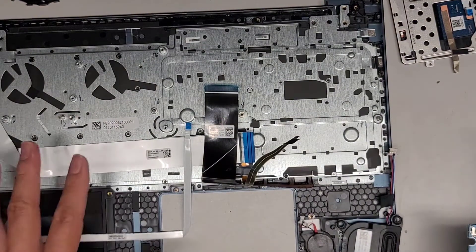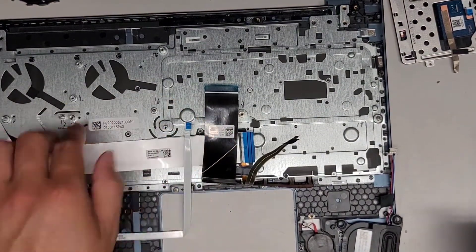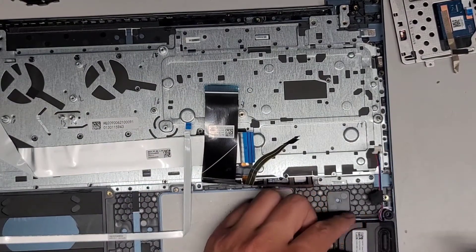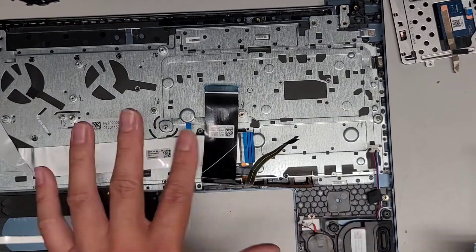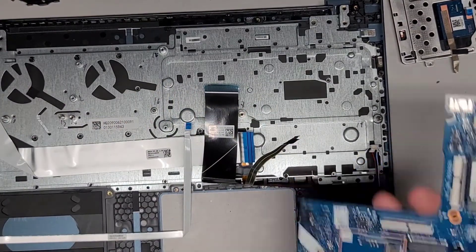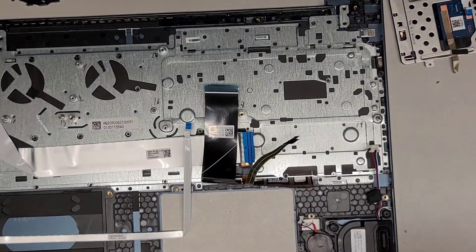I'm going to try and clean the motherboard real quick and I'll be back. The stuff is mostly dry — maybe I'll take this outside and use an air blower to blow this out as well. I'll blow out the keyboard from the other side and then bring this back once we clean it.